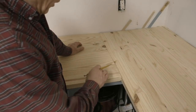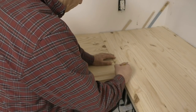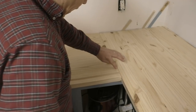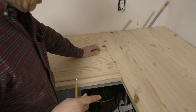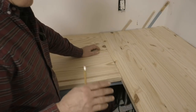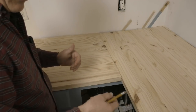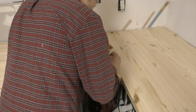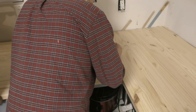I'm gonna start by making lines on here where the biscuits are going to be joining together — a line across the boards this way. Those lines are where it's gonna join. I'm gonna put the biscuit joiner in there, and these lines line it up so that when we put the biscuits in and put these together, it all fits like it's supposed to.